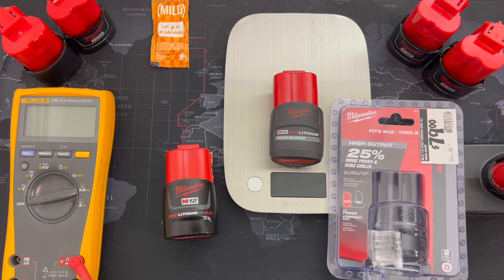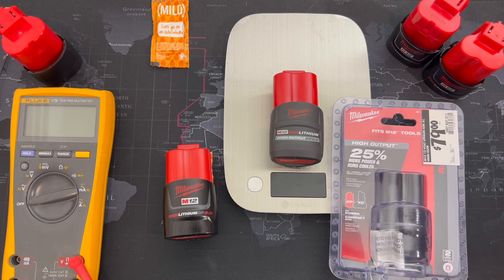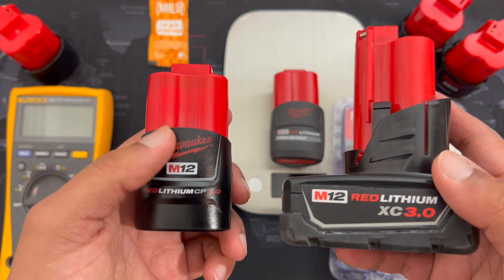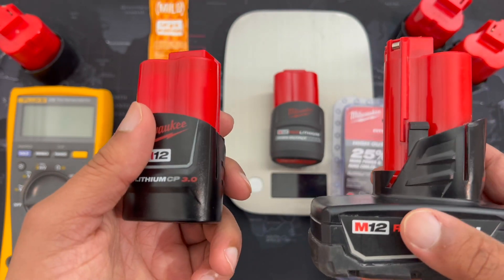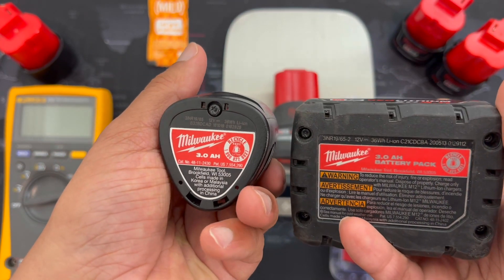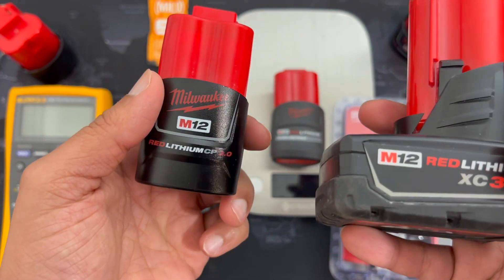I want to talk about how it differs from the 2.0 and also the 3.0 — smack in between, right? 2.0, 2.5, 3.0. Why would you get the 2.5 when you can get the 3.0? And what's with the 3.0 in XC and CP variants? The CP3.0 and the XC3.0 are both rated at 36 watt-hours — 36.36 — but that is not how they perform.